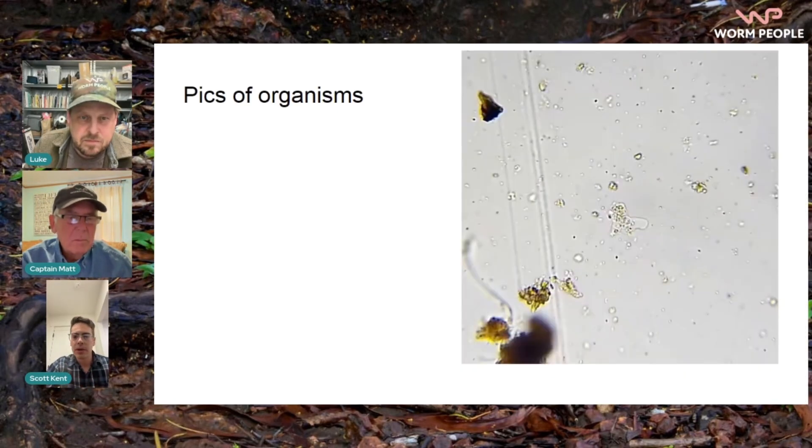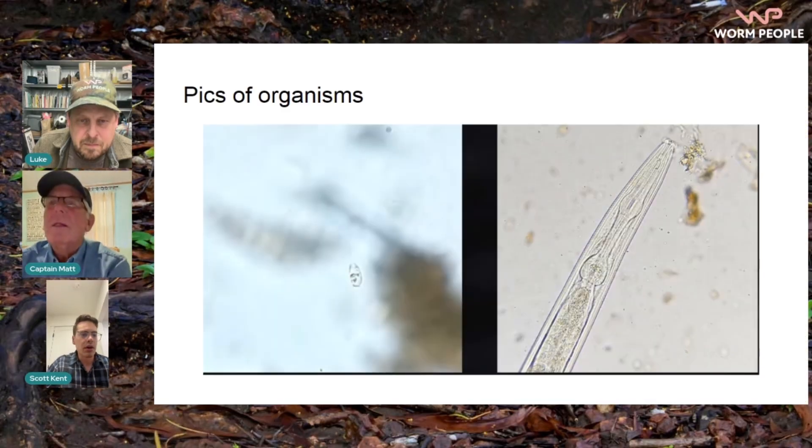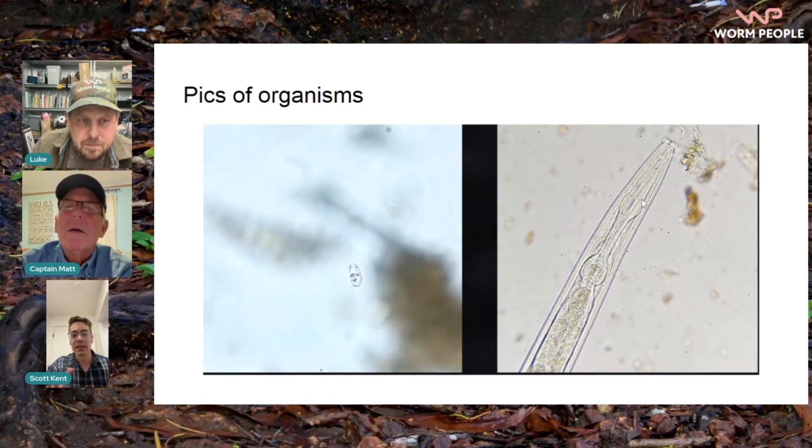The main organisms you've got are amoeba — there's naked amoeba, which is amorphous, it doesn't have a shape — and testate amoeba, which is the same thing but it has a shell or test, so it's clothed. Here are some pictures: on the left is a flagellate, which are pretty small and hard to capture in video or picture. And there's a big nematode on the right. Those are the main organisms we're looking for: bacteria, protozoans — which includes flagellates, amoeba, and ciliates — and nematodes.